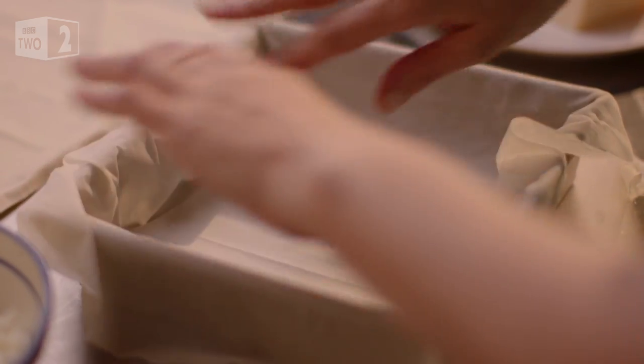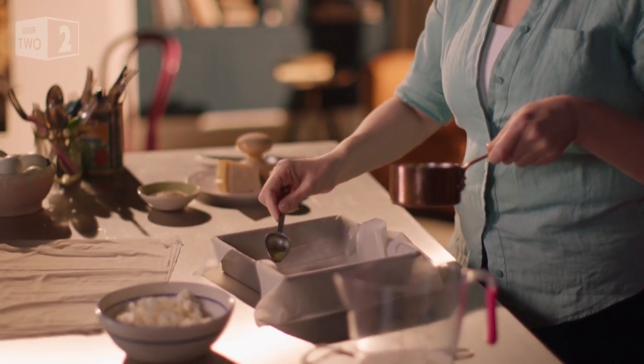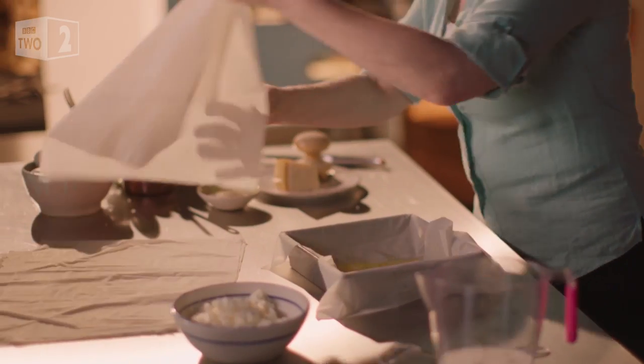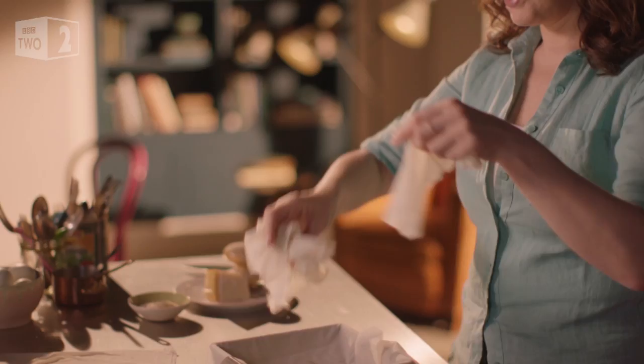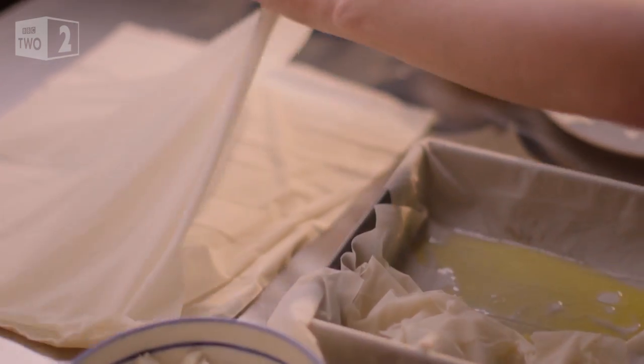I'm using frozen phyllo which I've thawed. The first step is to line the tin with a sheet or two of phyllo. Then I pour in a spoonful of melted butter — and now you'll see why it's called old rag pie. Tear and scrunch up a sheet of pastry and drop it in the tin, and repeat until you have a loose layer of phyllo rags.